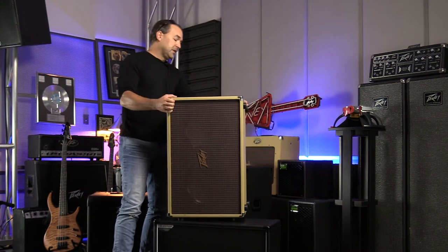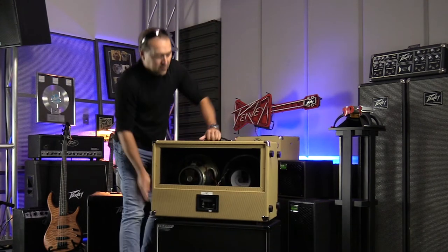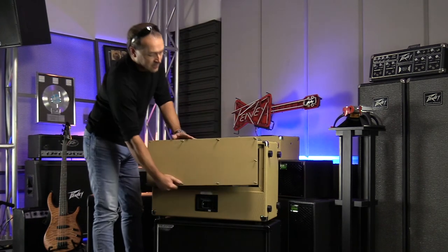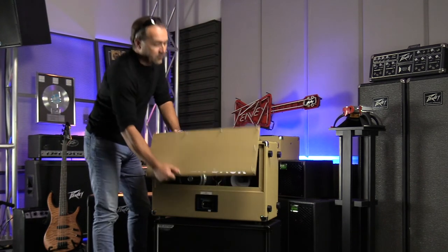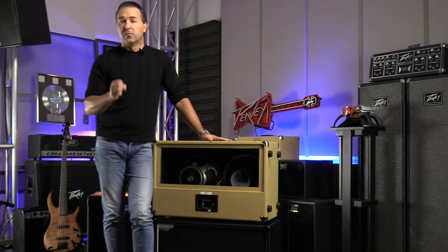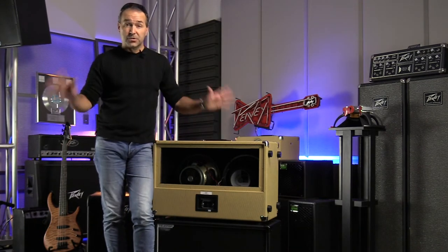On the back side, we've given you an option: turn this thing around and you've got the choice of a sealed back or, take the screws out, an open back. Sealed back gives you a really tight sound, and open back gives you more volume and a looser low-end sound.